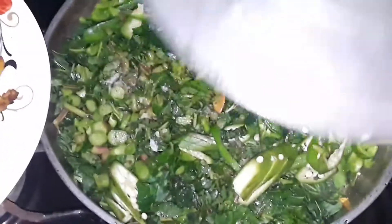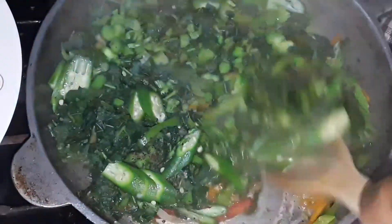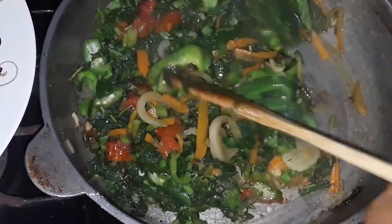After two minutes on low to medium flame, we stir it around so it's well incorporated, then cover it to steam for a final two minutes — and that is it.